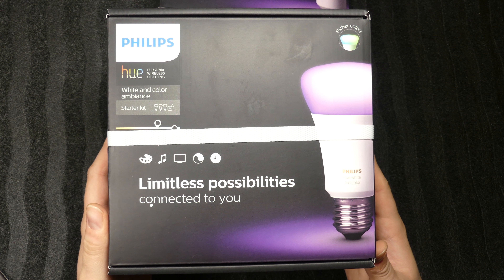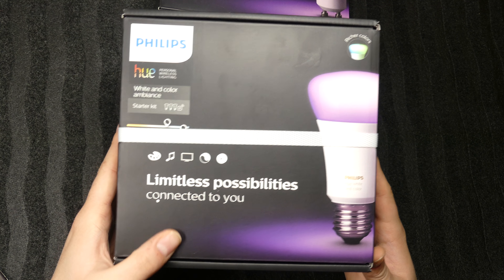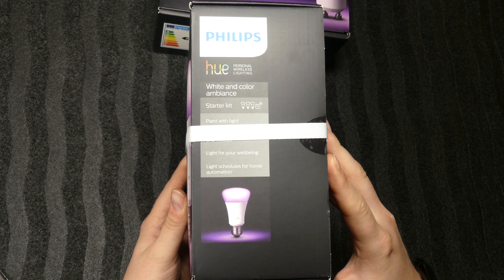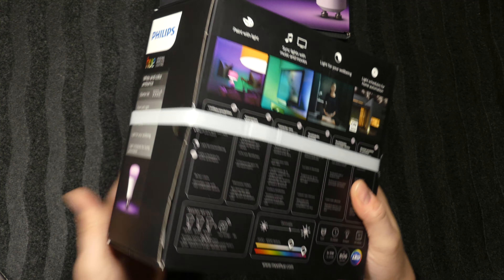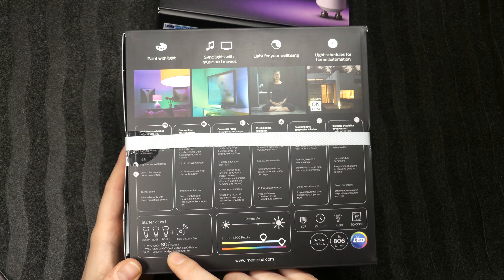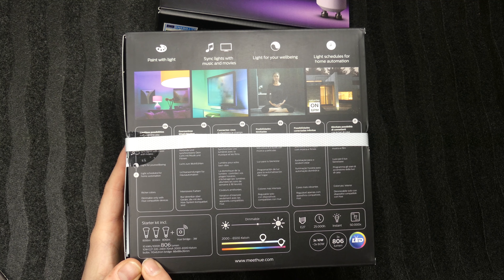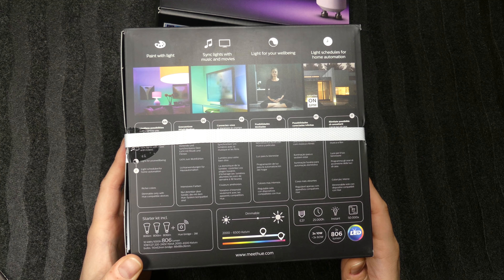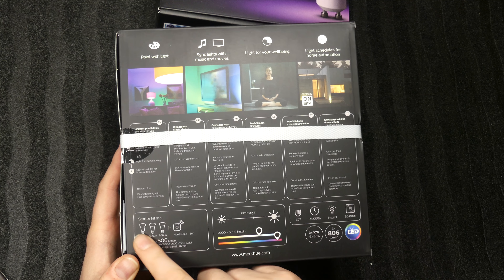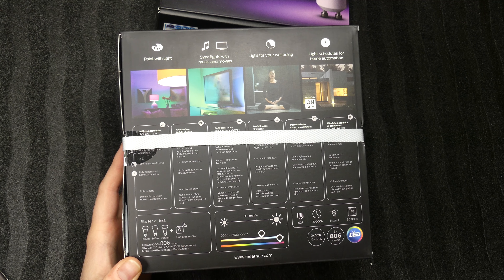Let's take a closer look. This is the front of the box — 'limitless possibilities,' it sounds nice. On the back there are some details: 806 lumens, 10 watt, so they are pretty bright. And you can see three light bulbs and a Hue bridge, which I think is the latest one.